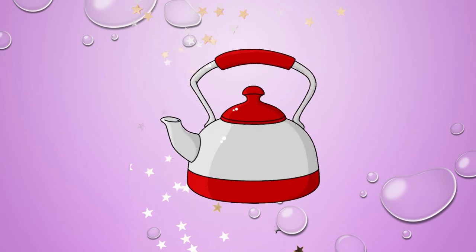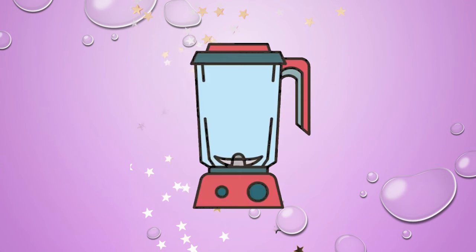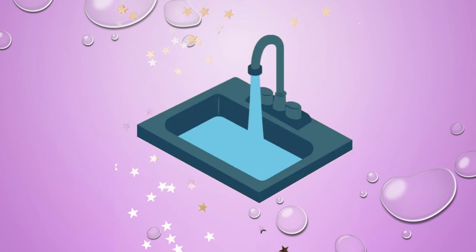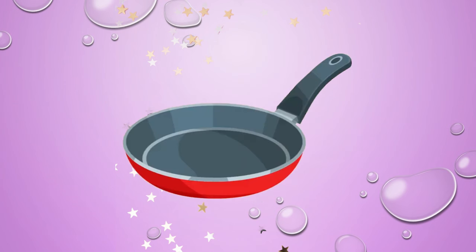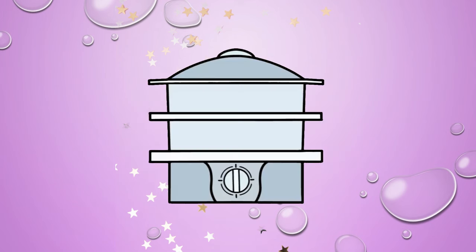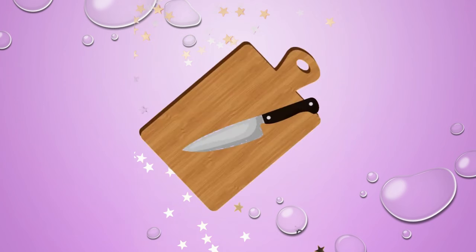Dishwasher. Kettle. Blender. Garlic press. Sink. Frying pan. Scale. Steamer.